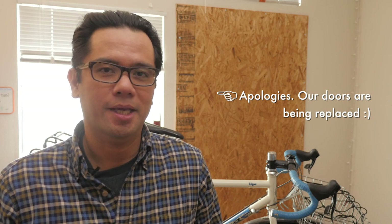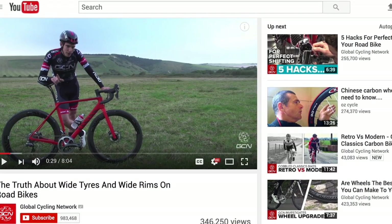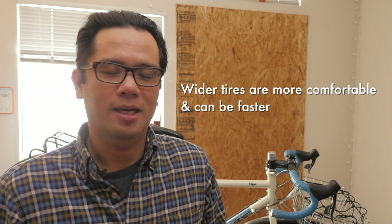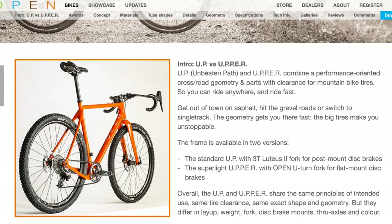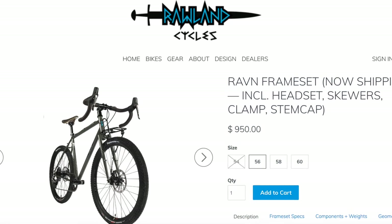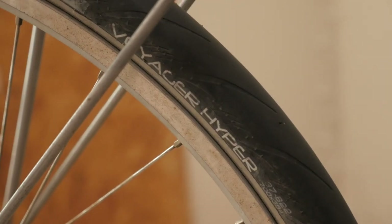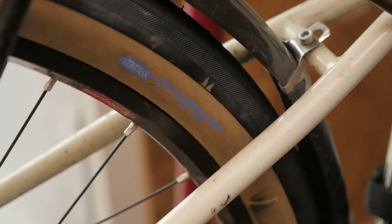We live in a pretty interesting time to be into bicycles. A lot of the previous thinking about what the appropriate width of a tire is, in terms of roads specifically, has changed. Generally people have accepted that a wider tire is actually better, certainly more comfortable if not a little faster in some circumstances. We're seeing manufacturers come out with bikes designed to run multiple wheel and tire sizes, but in this video we're going to see if we can do it on the cheap by taking a bike designed for 700C wheels and converting it to 650B.